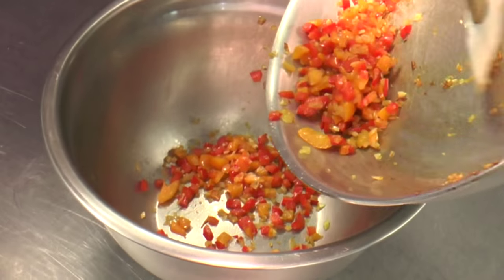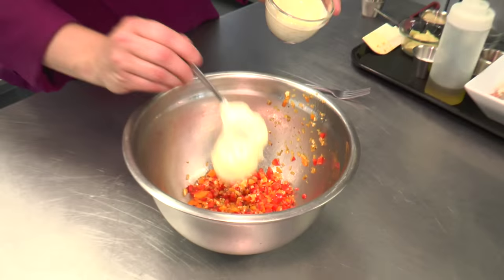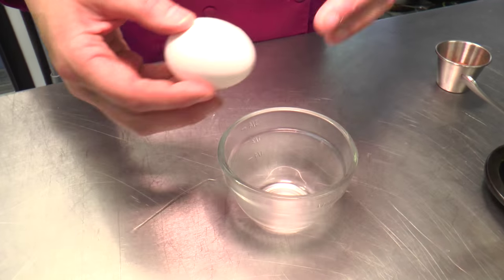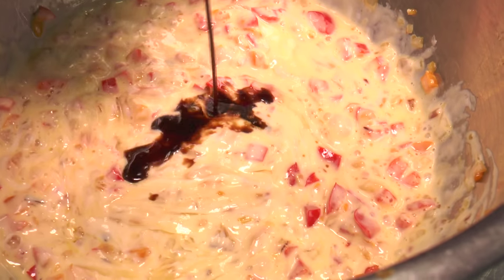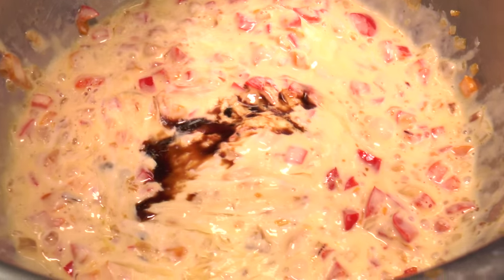Ideally you want to let the cornbread cool down just to room temperature. To that we're going to add a little bit of our mayonnaise, a little bit of the Dijon, and one egg. We're going to mix this together, add in a little bit of Worcestershire sauce, and then a little bit of our Old Bay seasoning.